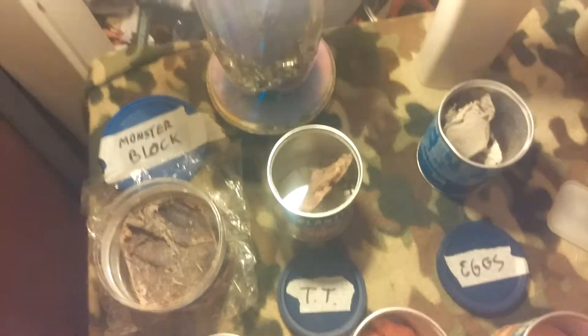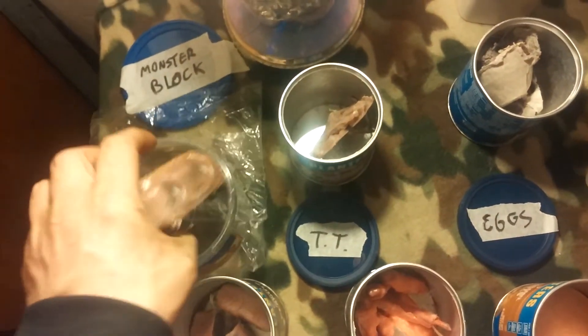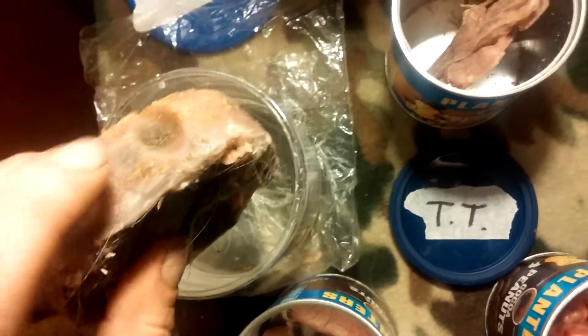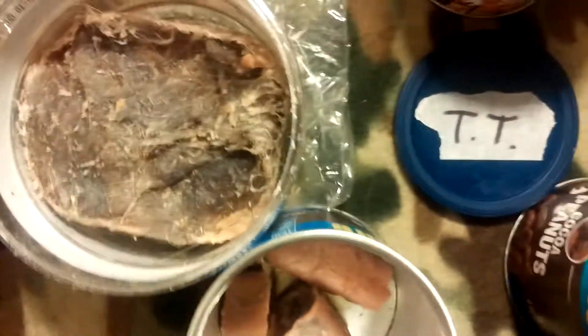I call this one the monster block. I had a bunch of leftover materials when I was making fire starters one day and poured it into a mold. As you can see, it's compressed wood, Vaseline and cotton balls, more compressed wood and lint, more compressed wood, more Vaseline, more cotton balls, covered up with lint, and more wax. That thing is just ridiculous — you could probably make 15 fire cubes out of it. It's ridiculous; it just needs to be chopped up. I just call it the monster block.